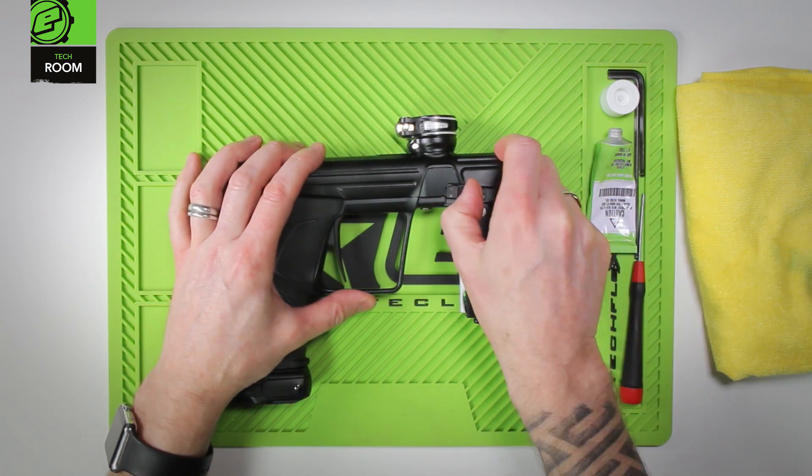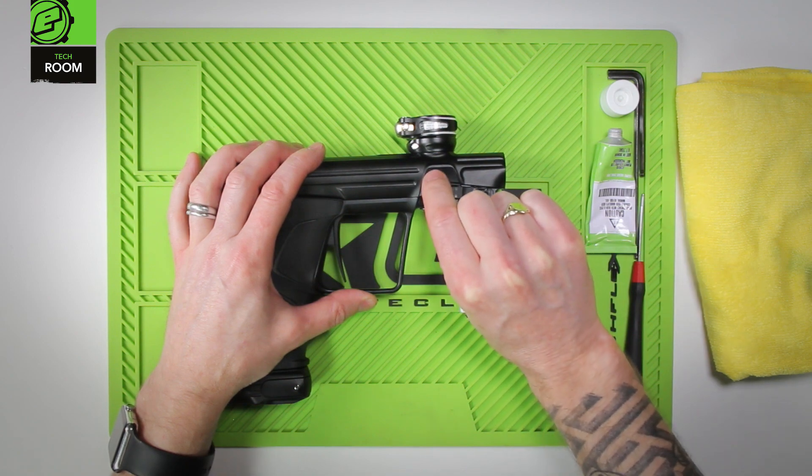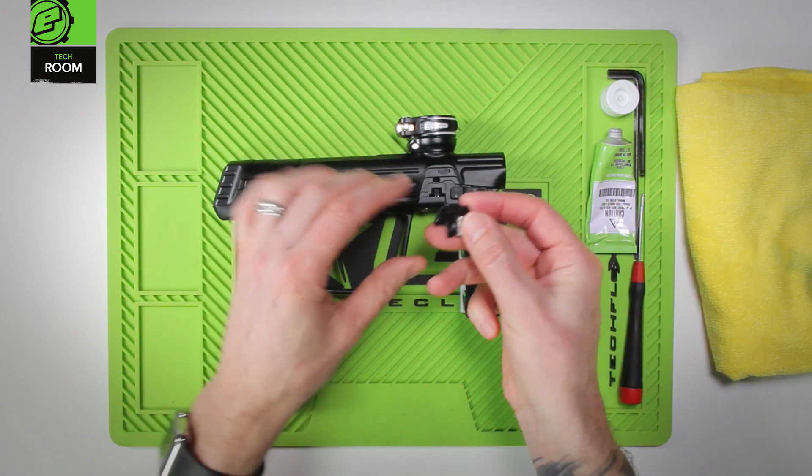Slide the retaining latch forwards and then lift from the bottom of the eye cover. Lift it up and that will remove it.